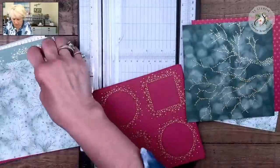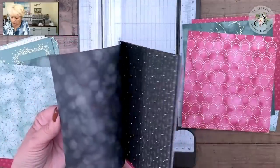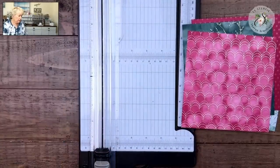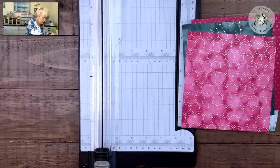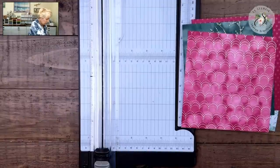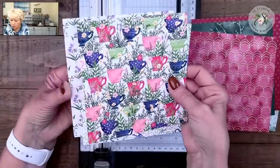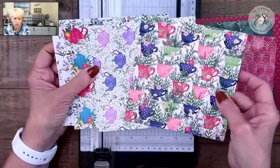We don't want to use this one here — that's a directional paper. You can see the trees going in one direction; we don't want that. Here are some bright bold ones — these are obviously directional and would not work for this type of layout we're getting ready to do. You could use the backsides — that would not be a problem. So even though my cards are Christmas, I want you to think about what if you want birthday or other cards instead.